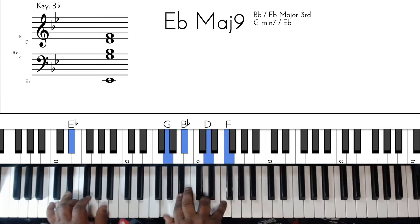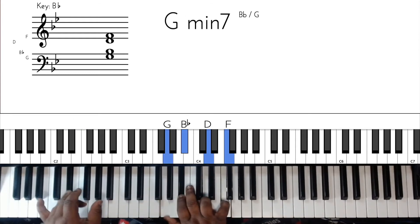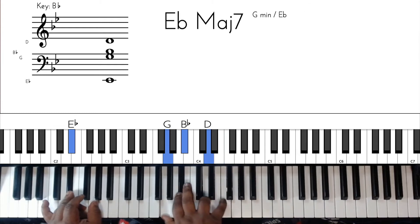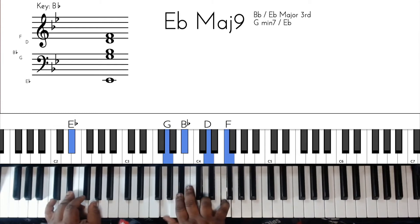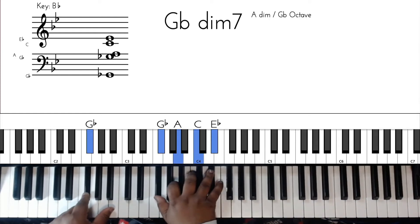So anyway, B flat major 9, we got that chord, then we got the passing chord, then we got the minor 9 or minor 7. Then we got 'I love' - you walk the bass down to F and land on the E flat with the chord, the E flat major 9. So you got E flat, G, B flat, D, F. Then we just walk back up to the F triad - F, A, C with the F on the bass.